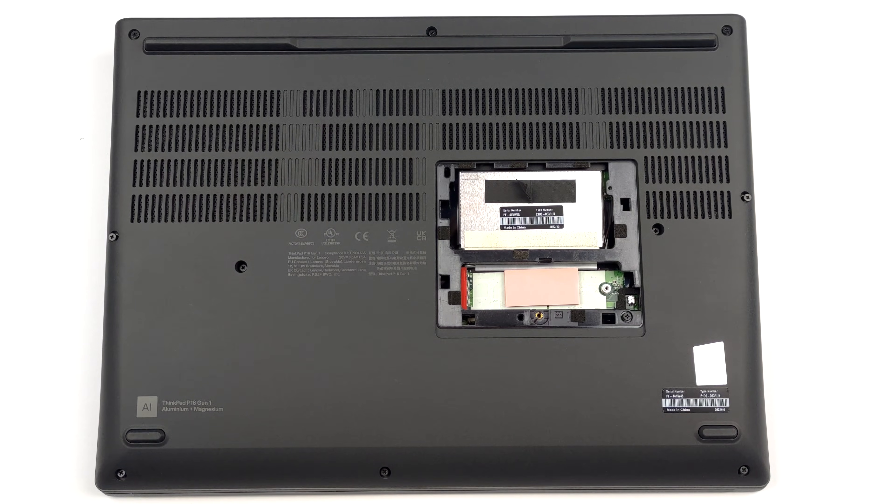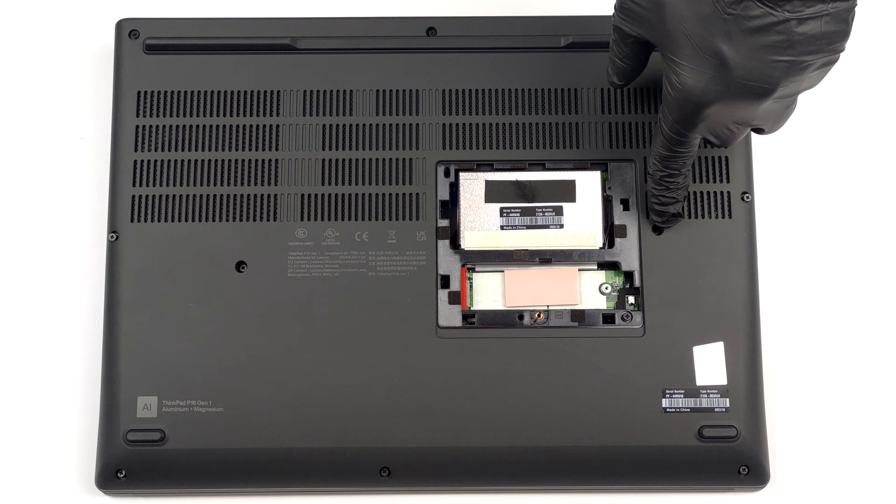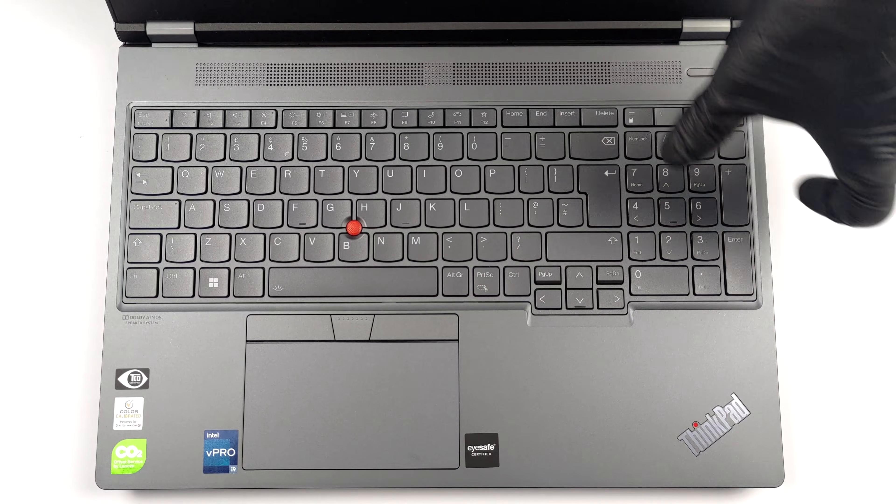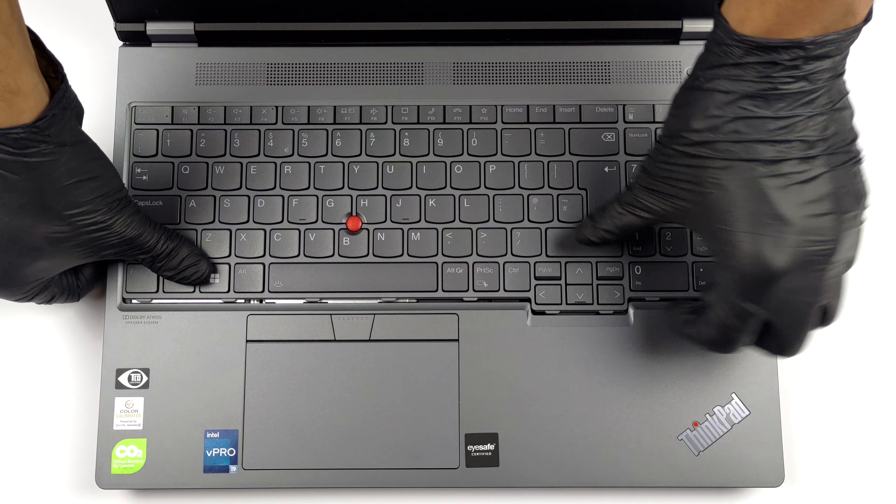To continue, you need to undo a couple more screws, which will set the keyboard loose. Then, turn the device the right way up, open the lid, and slide the entire keyboard upwards.